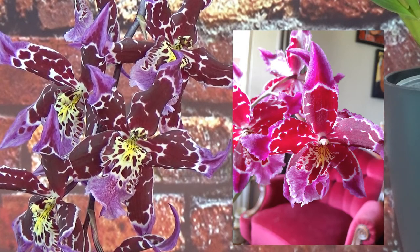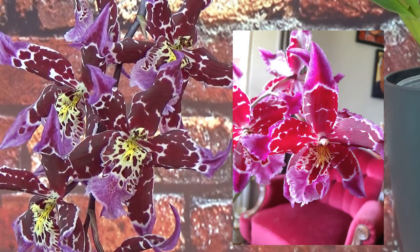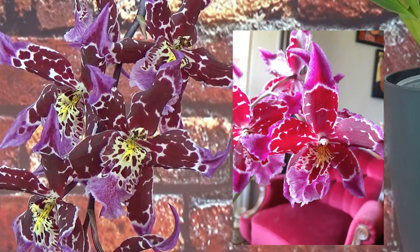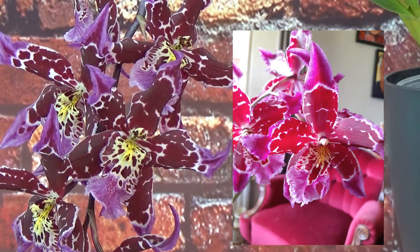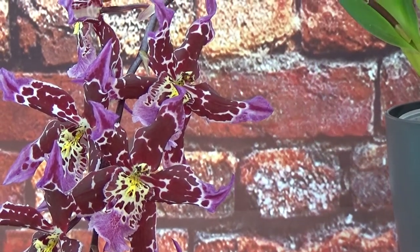You can also see it in the size of the blooms — they normally should get bigger if there is more potential. At some point it's just doing as best as it can and will not get bigger or richer in color, but with these younger plants you really see some development in that area.